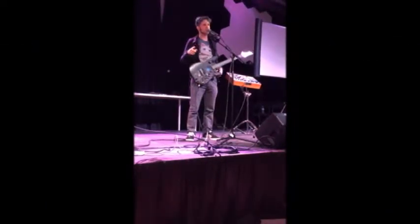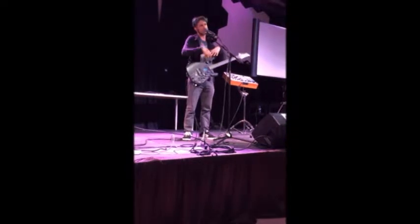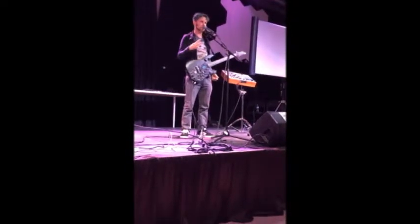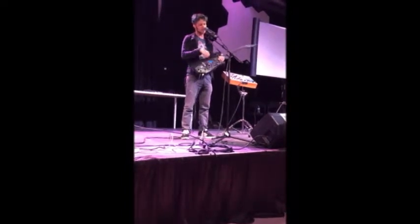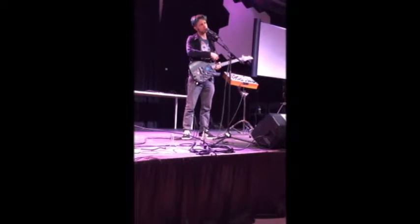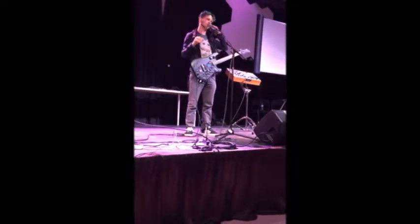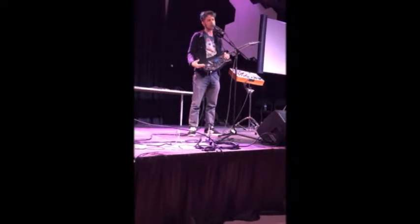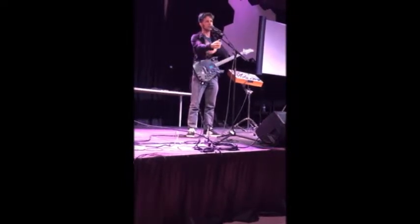So version one — this is about the prototype process — version one was a regular nice guitar with some stuff velcroed to it, the quickest way to test out the concepts. Version two was to take a cheap guitar I don't care so much about, saw off the bottom half. There was the question of where exactly you can put the new augmented stuff.